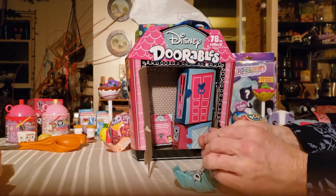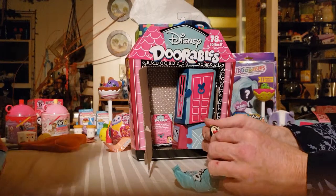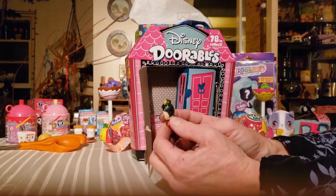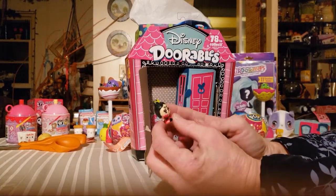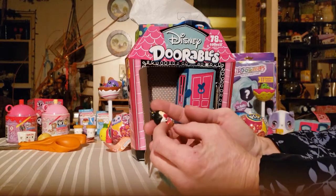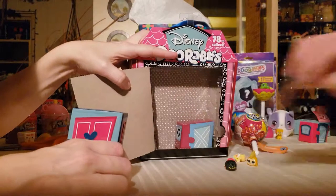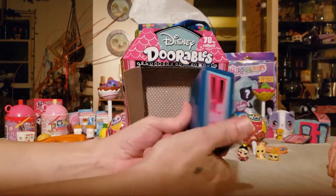I'm going to let you open the big one — Jiminy's not going to be in the big one, but she is cute. Oh, you got the Queen of Hearts! I love that one — that one's mine, I have to have that one. So then you want me to open the big one? There's the list. This one looks like a TARDIS.